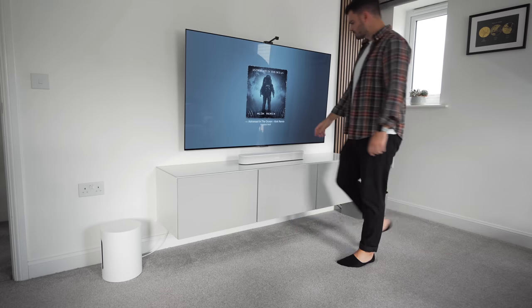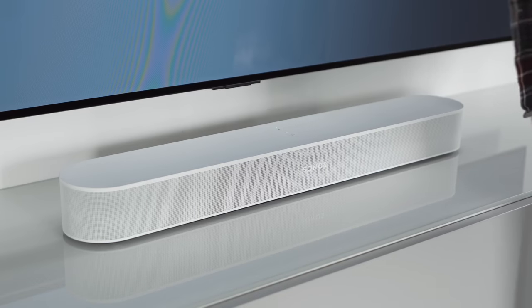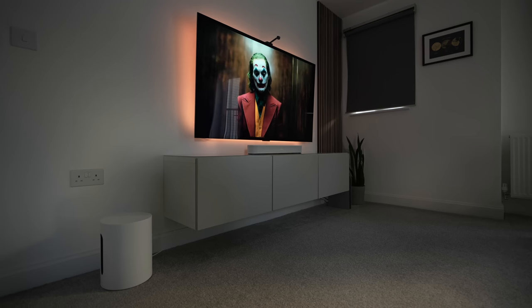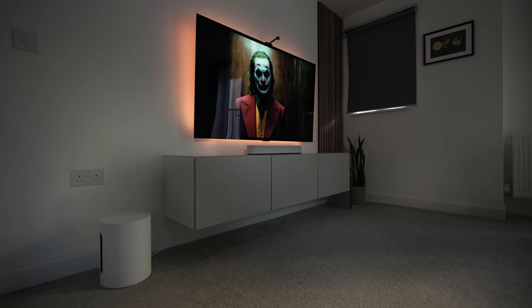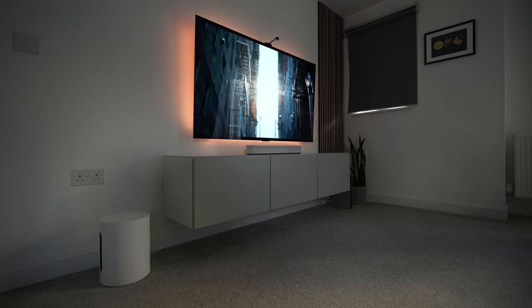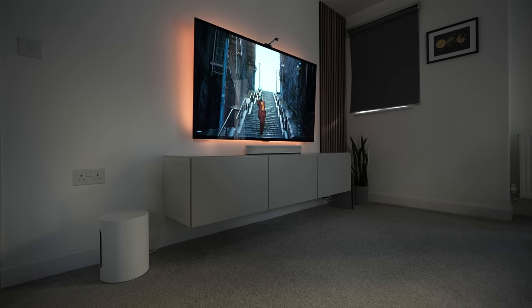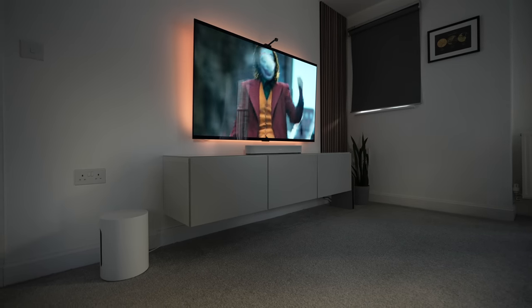Whether it's right for you really comes down to what sort of audio you regularly listen to. If you listen to a lot of music with a heavy bass line, or if you really enjoy the true cinema experience, then this speaker is definitely going to put a smile on your face. It also depends what products you already have within your media setup. The Sub Mini works best as a companion to the Beam or Ray, so if you have the Arc — which is Sonos' flagship soundbar — you'd probably be better off opting for the larger Sub, just to ensure that the audio is evenly matched.